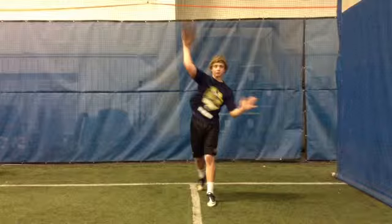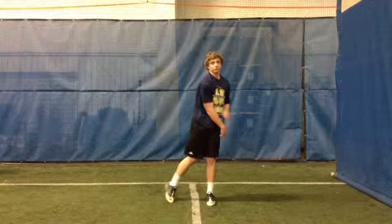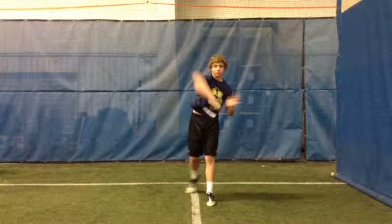Keep the left elbow in tight and pull it through the left side of your body. Drag the back foot and follow through with the right hand. Extend that right hand to the target.